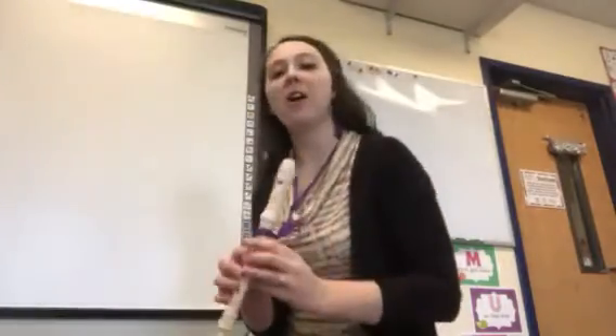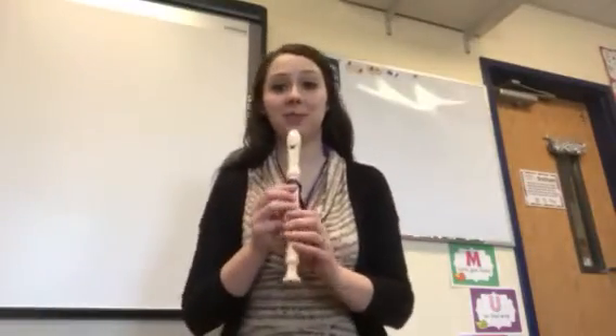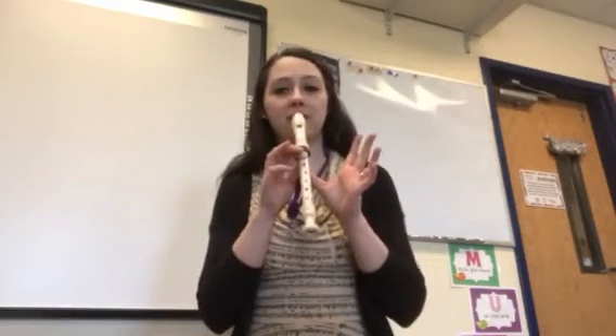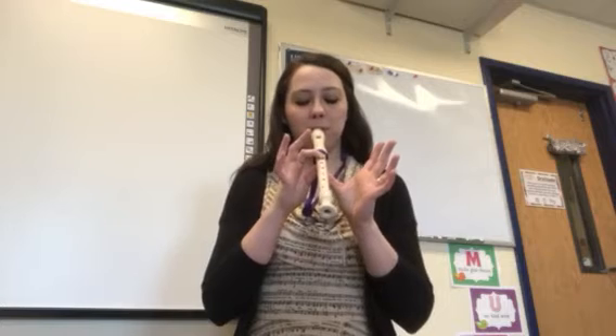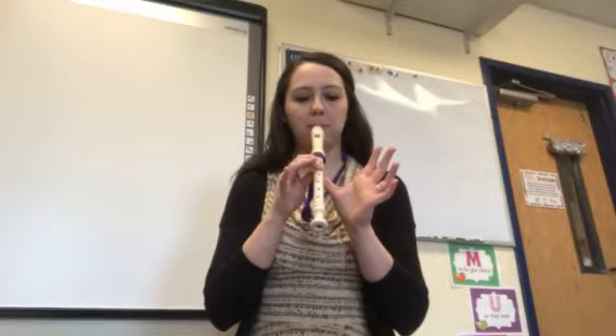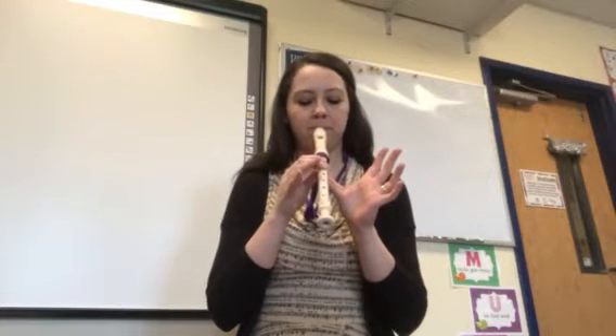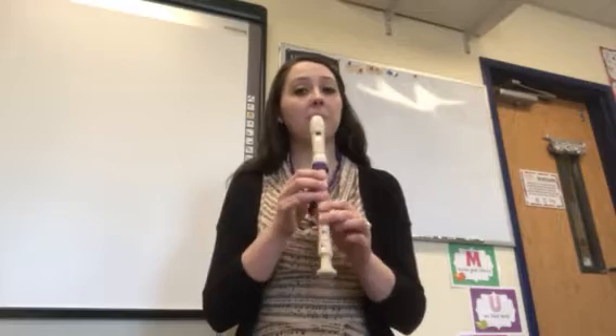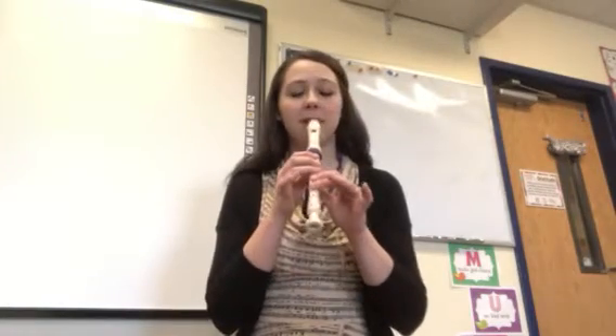Let's review some of our fingerings and notes we're going to need for this week. We start with B — pinching, making sure that back hole's covered — and then we add one finger for A, and then we add one more for G, and then we chunk it two fingers. Remember, the more notes you add, the more gentle your air needs to be.